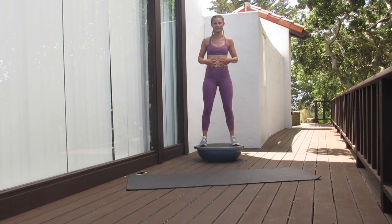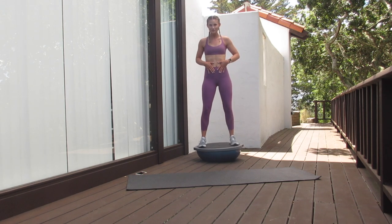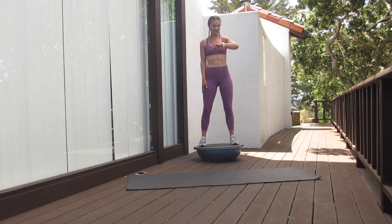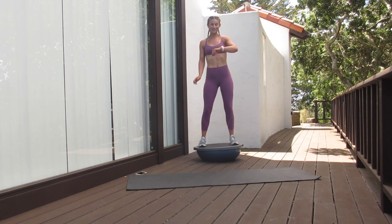The tighter we tighten up that core, the more stable my legs are going to be. Also, if my feet are more wide, I'm going to have a little bit better of a balanced base versus if I have them a lot closer on the BOSU ball. We're going to go for 30 seconds, and we're going to do 15 more seconds. Making sure that you're breathing — do not hold your breath.